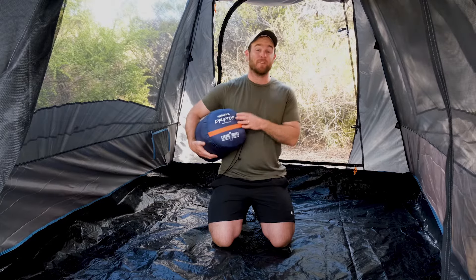G'day everyone. Today we're going to be talking about the Spinifex Drifter hooded sleeping bag — it's where comfort meets warmth meets affordability. This sleeping bag is a great addition to your camping setup. It has a zero degree comfort rating, which means on those really cold nights it's bound to keep you warm.